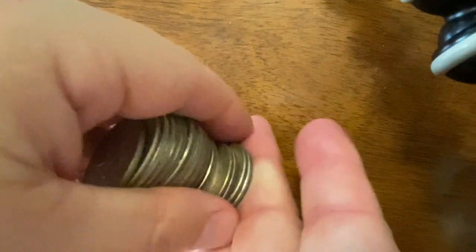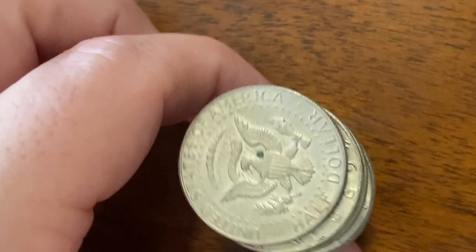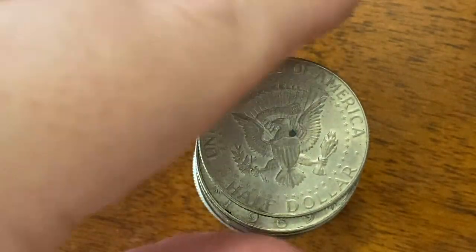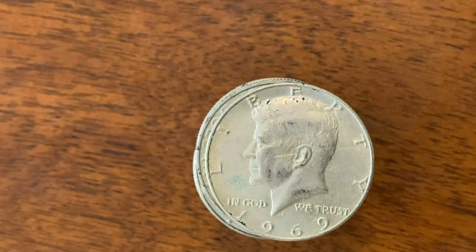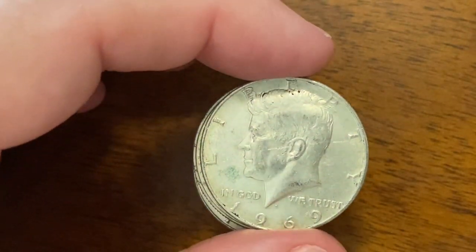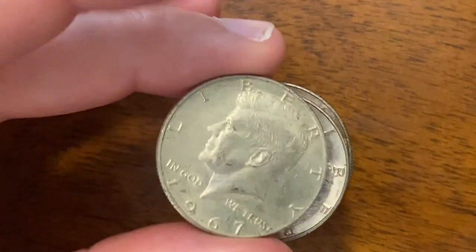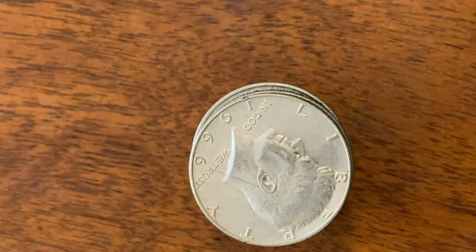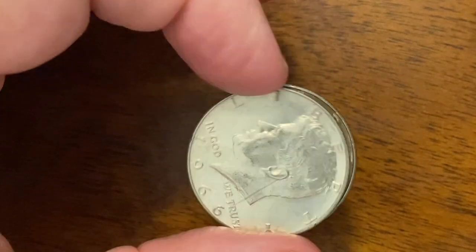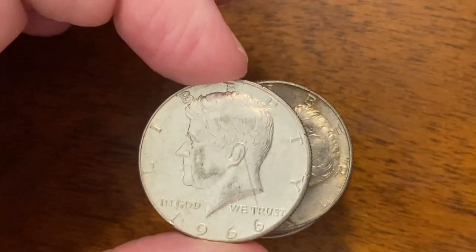All right, here we go. Zoom back in so we can see it. First one is a 1967. Then we have a 1969. There's another 1966 — nice one too. 67. And then we got this 66 right here. This one's in really nice shape. That might be the one that we saw in the roll. Oh, it's got like a little scratch on his ear — it looks like a scratch.